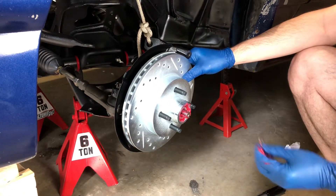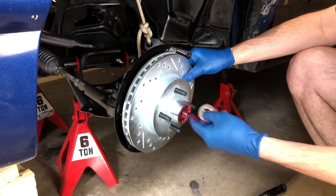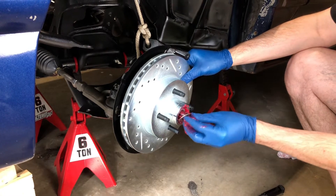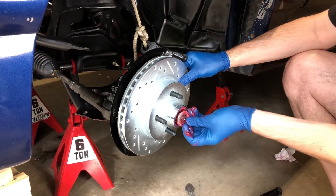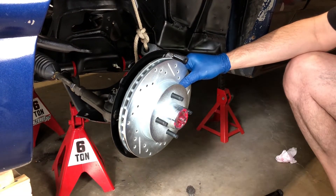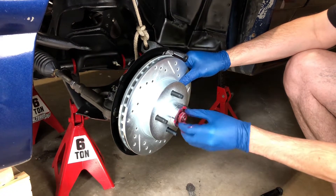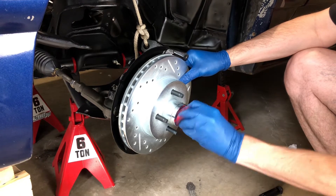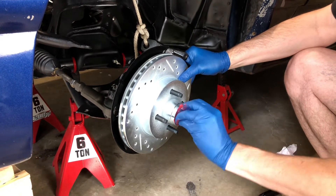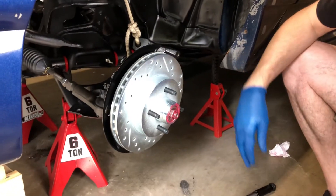Perfect. Then we're going to put our washer on - it's got a little tooth on it right there that goes in this slot. We're going to put our nut on there. I'm going to wipe this off before I make too big of a mess.